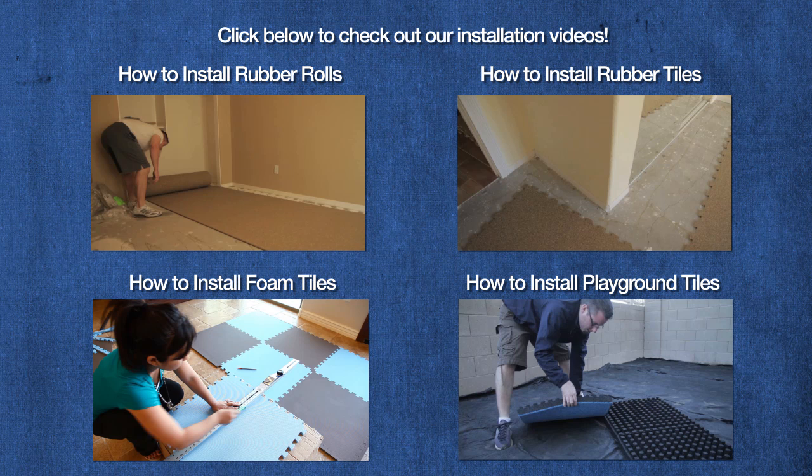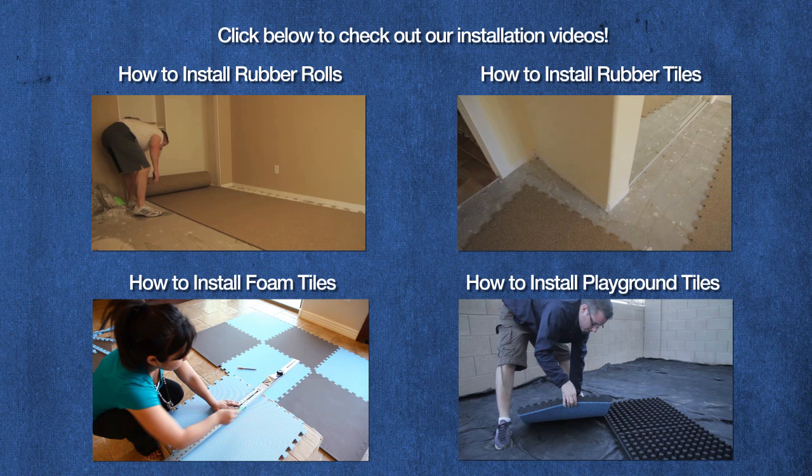Check out some of our other installation videos by clicking below, and don't forget to subscribe to our YouTube channel for the most up-to-date installation and how-to videos.